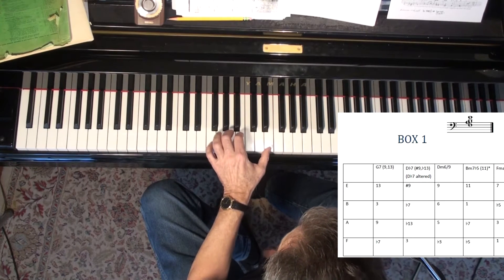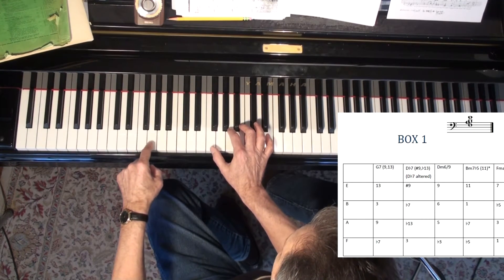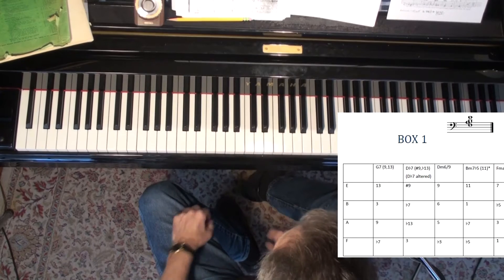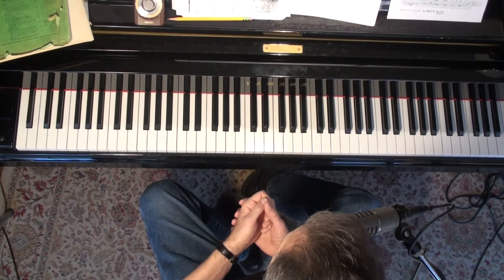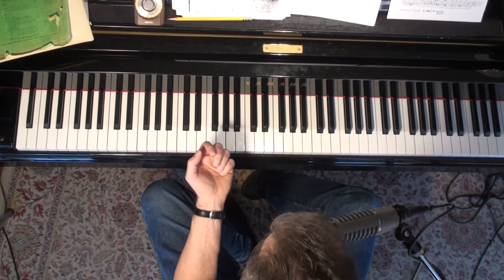We took this rather long video yesterday and took this chord and analyzed it to be six different chords. It could be a G seventh, a D-flat seventh altered, a D minor six-nine, a B minor seven flat five, an F major seven with a flat five, and also an E suspended with a flat nine dominant seventh. It can also function as a kind of Phrygian type of sound. But you can't learn everything at once - you've got to limit it to something you can grasp and learn well enough that you have it for automatic recall on the piano.